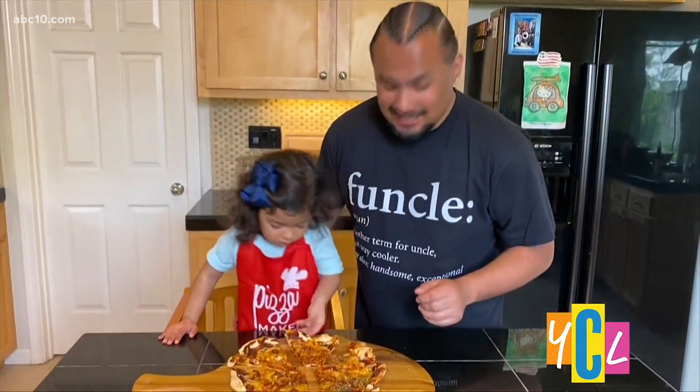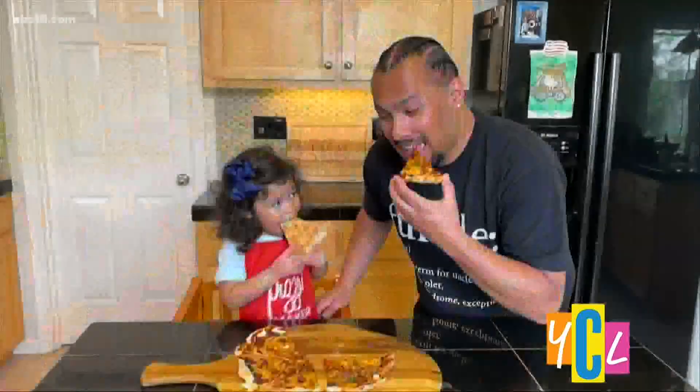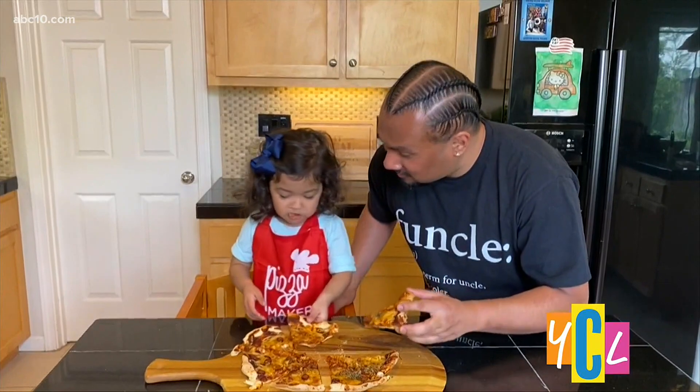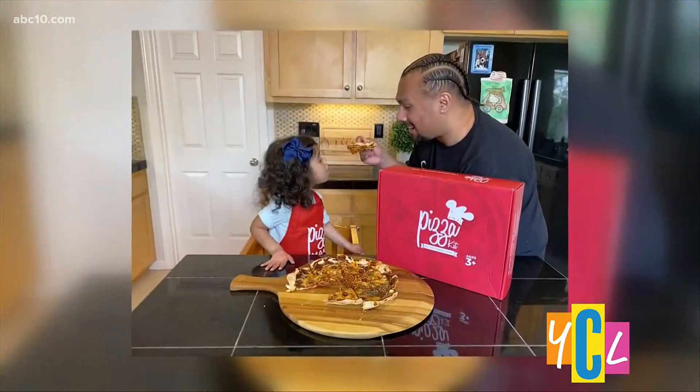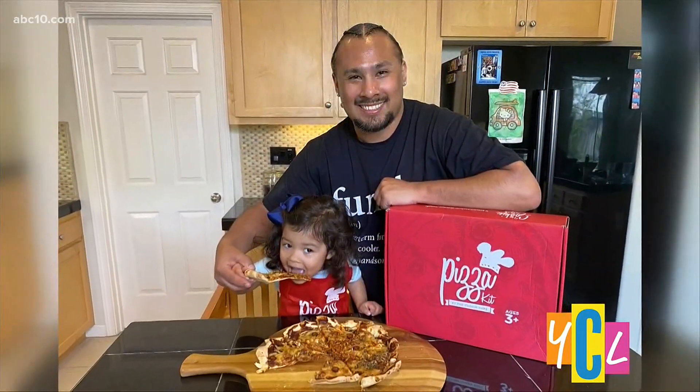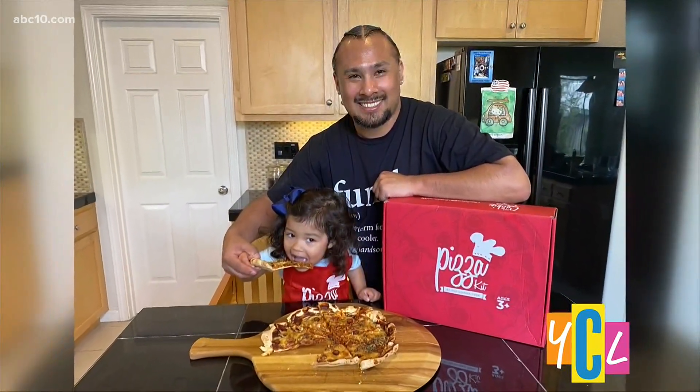Our pizza's all done and cut in slices, and it's time to try it. How's that taste? And that's our homemade pizza. I'll see you next time.